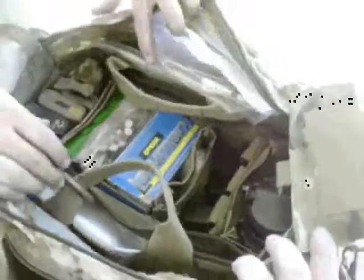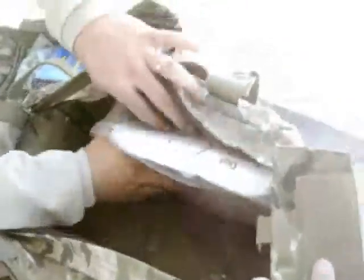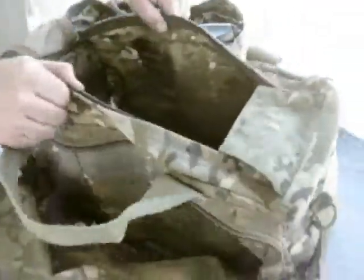A lot of times for daily range use, I keep it set up just like this. But when I go to a class or something, I pull out this insert — which is one of the biggest features of this bag. I can pull this insert out and now I've got just this big open area inside. For a carbine class I load this full of AR mags — I usually bring 50 loaded AR mags in here so I can access all my ammo. I've got all my gear in the side pockets including medical, and then I just carry this up to the line, drop it on the ground next to where I'm shooting, and I'm good.